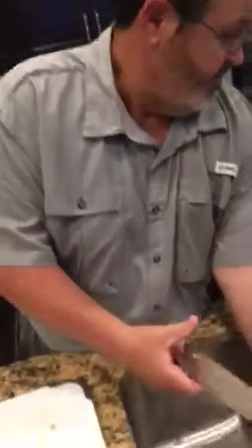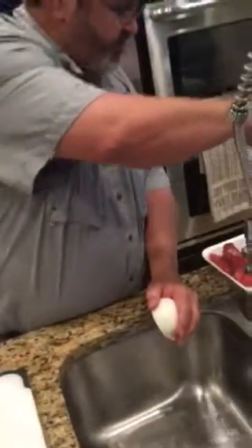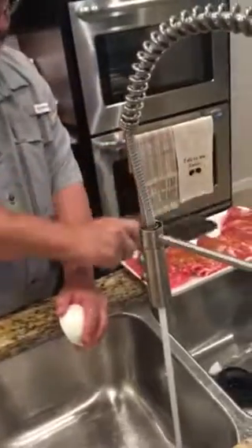And then once it's done, you see the lines go this way in the meat. Once it's done, you slice it crossways to the grain and it's tender. Very tender.